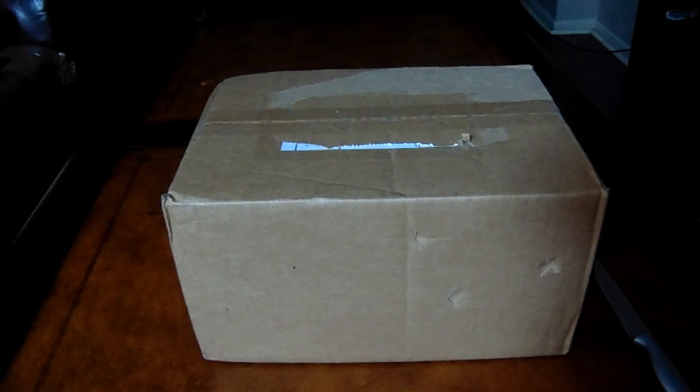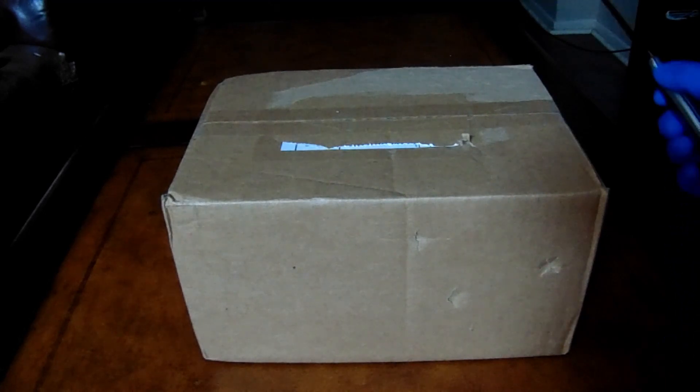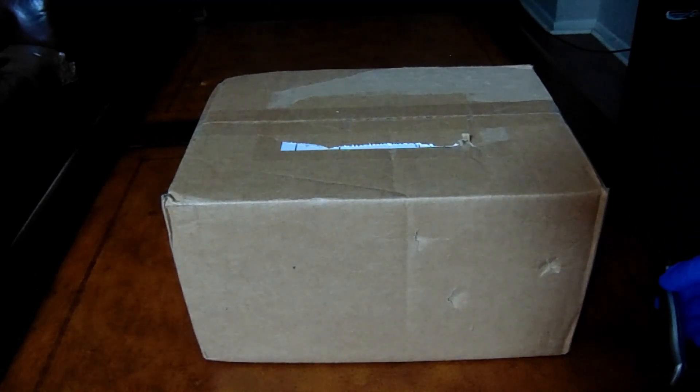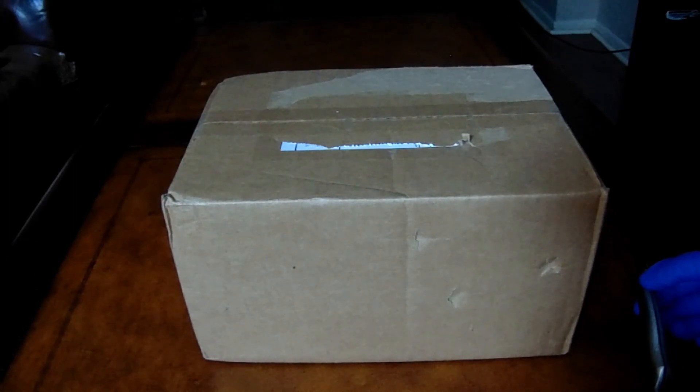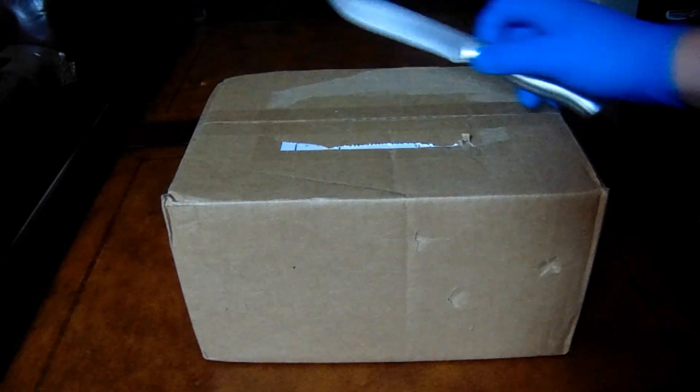Hello YouTube, this is LukeV2Lightsaber here, and today I'm doing an unboxing video. Today I have yet another Aniflex, 7 Chambers Aniflex, but this one is actually a V1. So after this video, I'm going to do a comparison between the two, and maybe even compare all my other iterations of Anakin's lightsaber. But for now, I'm going to open this up.